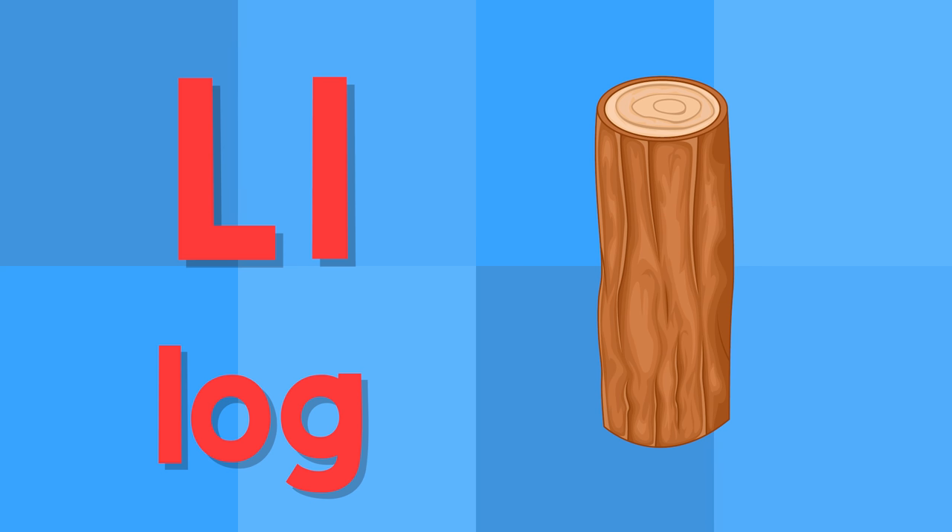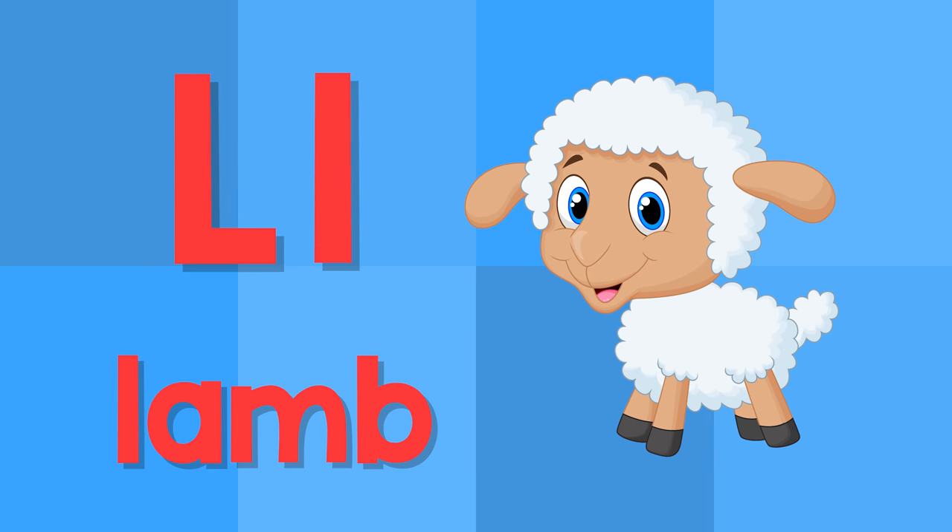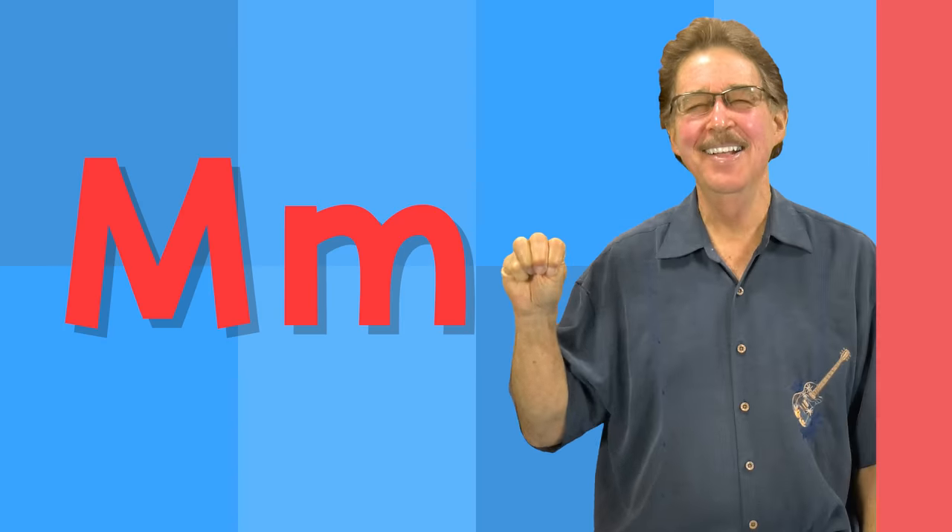L. This is the letter L. L — log. L — lamb.